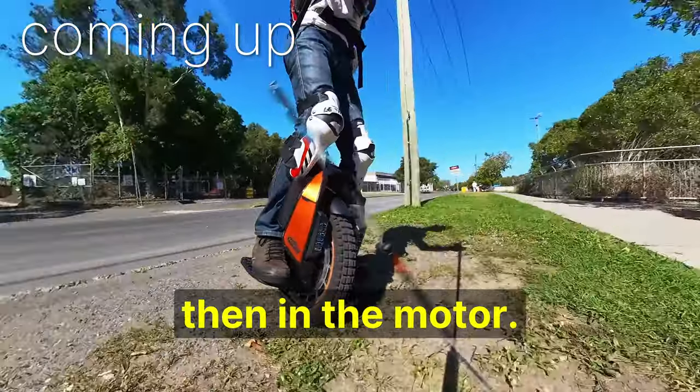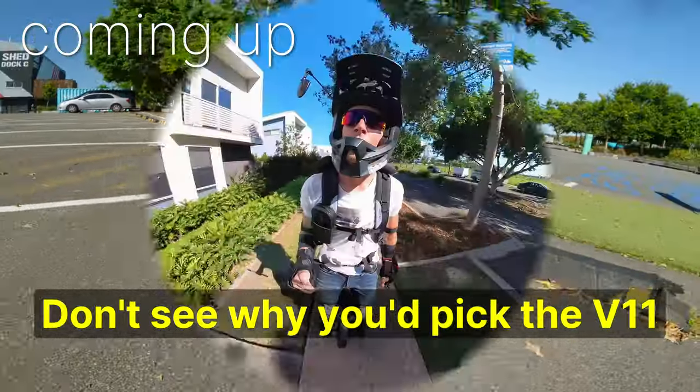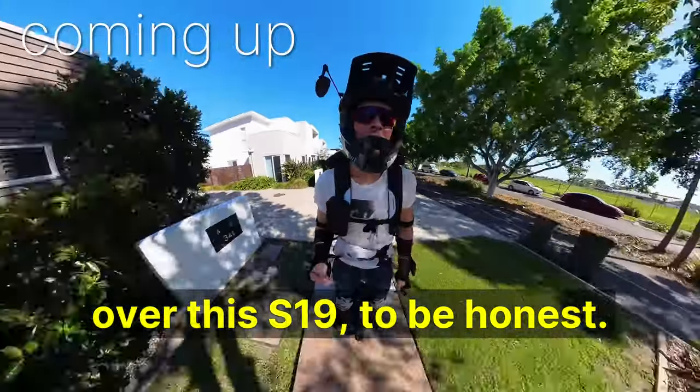I felt a bit of a stutter then in the motor, so that's why you can't just believe the motor watt power. I don't see why you'd pick the V11 over this S19 to be honest.